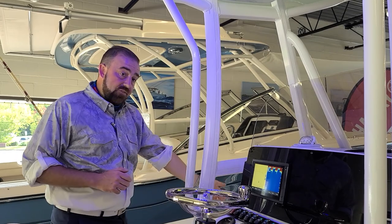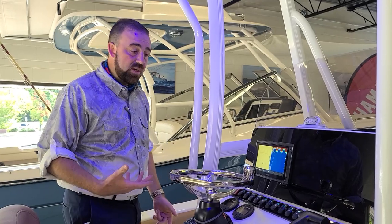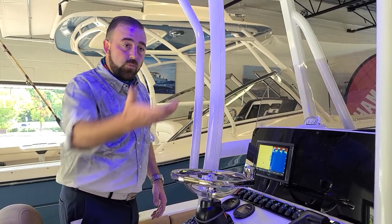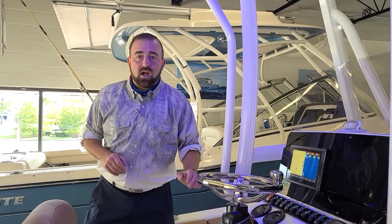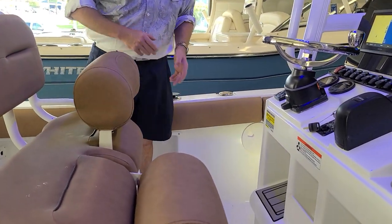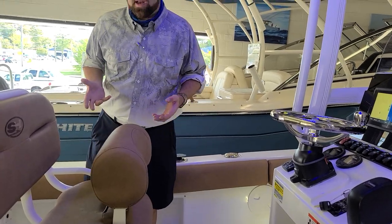We do have a nice size head inside this console — that's why it's so big. We do include a port-a-potty with all the Sea Hunts that we sell, and we go ahead and do these boats right. We do them the same way we do our Grady White boats that we've sold for 46 years, even though we're Sea Hunt's newest dealer. Another thing I like to point out is that we run bolsters all the way down the side of the boat standard — that's just the way you're going to get these boats, completely dressed out and upholstered very nicely.